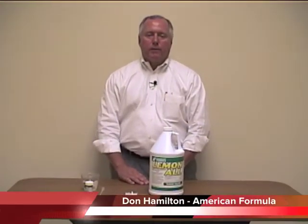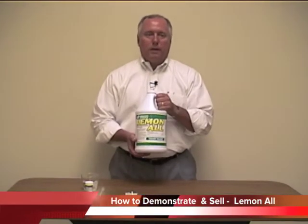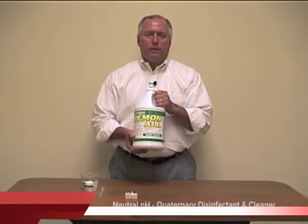Hi, my name is Don Hamilton with American Formula. Today's video is on how to demonstrate and sell Lemonol. Lemonol is a neutral pH, lemon scented, quaternary disinfectant.